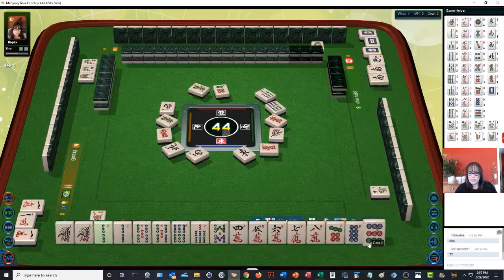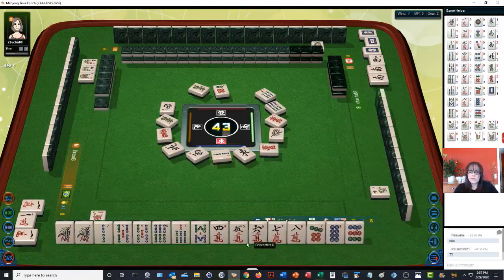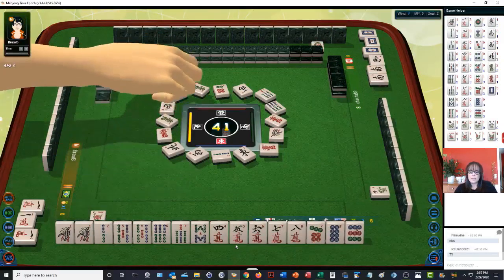We have chows here and side waits. The one, two — that's an edge wait. One dot. Nine dots — we're already good there. Six dot. Let's get rid of the two bamboos because we could do a six, seven — really seven, eight, nine. The six probably is not a good keeper.